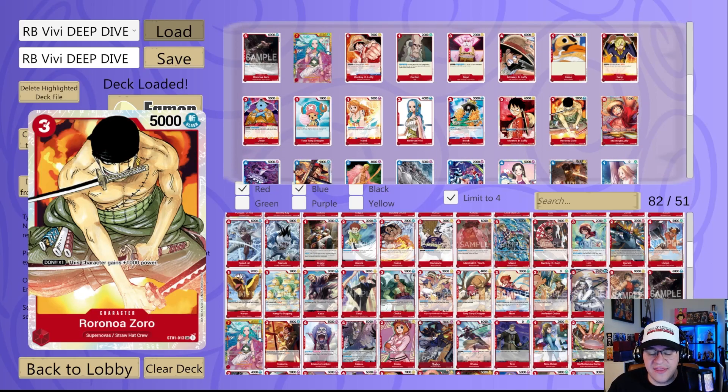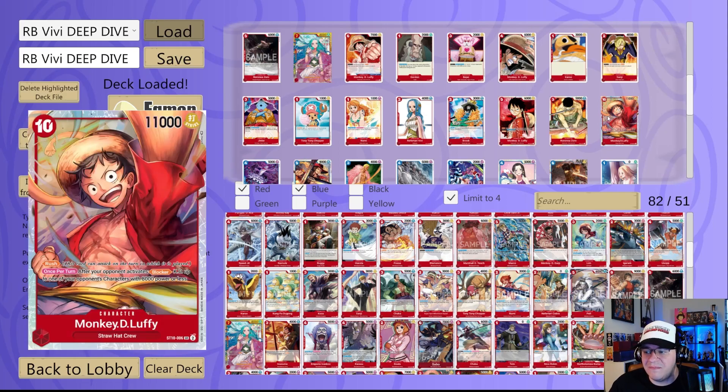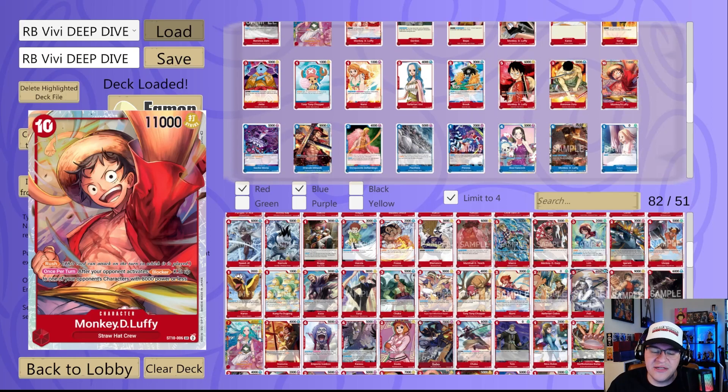Another card people don't talk about enough is Zoro from ST01 — Don times one gives it 1000 power continuously, not just your turn, so he becomes 7K on both your turn and your opponent's turn. You can easily give him Rush and throw a Don on him, making him 7K for five Don — pretty good in my opinion. There's also a new card from the Ultimate Decks: the 10 cost Rush Luffy — an insanely broken card we'll see in a lot of red decks.